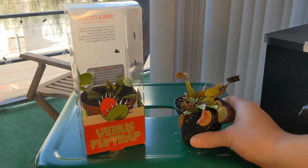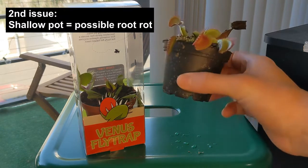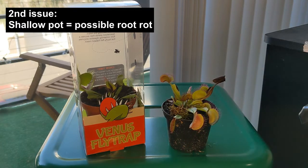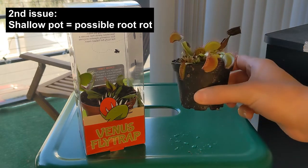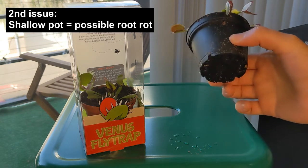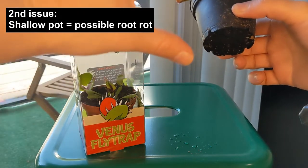Besides the container, the fact that they come in a very small pot can be a big issue. Venus flytraps like humid environments, but they can also suffer from root rot. When they are planted in such small pots like these ones, they are very prone to start rotting and molding. The roots of a Venus flytrap are actually very long, so they need a much taller pot.